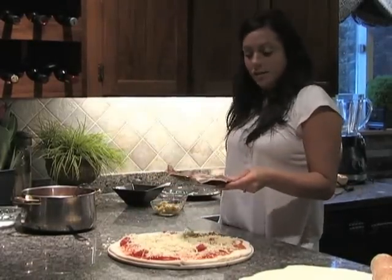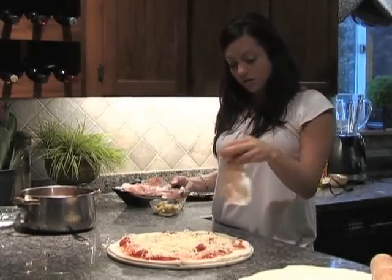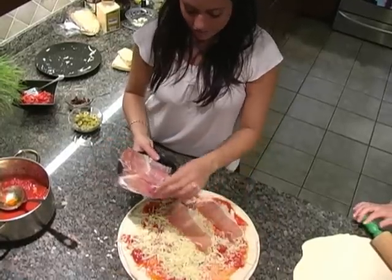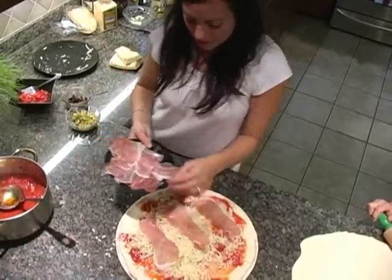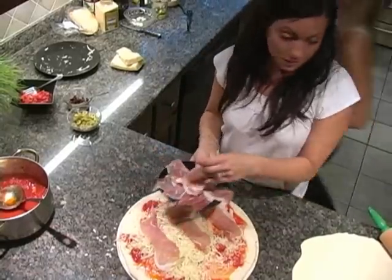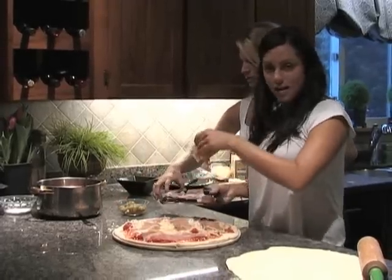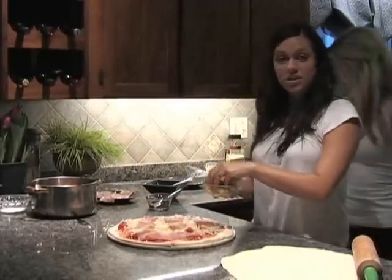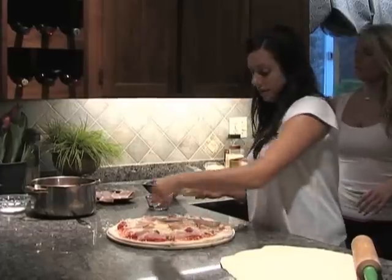Then we have prosciutto, which you can buy in any grocery store. If you don't want to use prosciutto, you can use ham or pepperoni. We're going to put this all over the pizza. We're going to put olives in this one too — if you don't like olives, you can use any kind of ingredients that you want. There are just green pitted olives from the grocery store; put some on top.